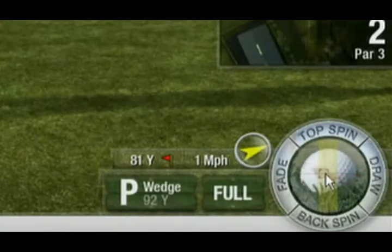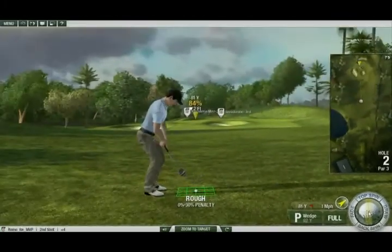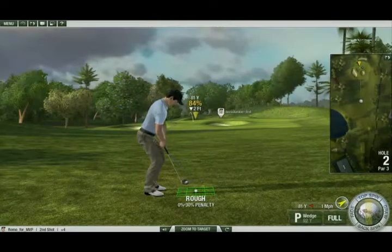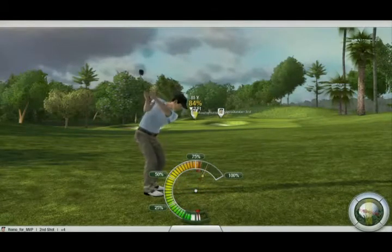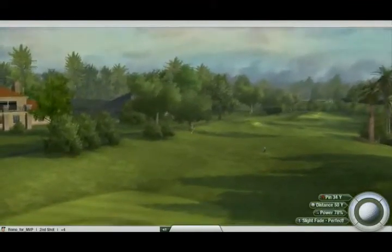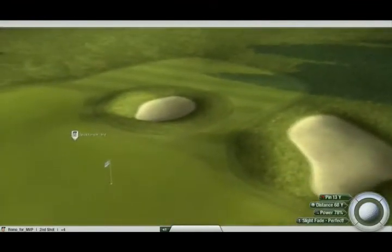To add draw or fade to a shot while using 3-Click, use the ball spin icon on the bottom of the screen. You can add more or less draw or fade by moving the impact icon left or right on the ball. The amount of draw or fade that you add is indicated by the yellow area on the ball spin icon. This range increases as your golfer's workability skill increases.